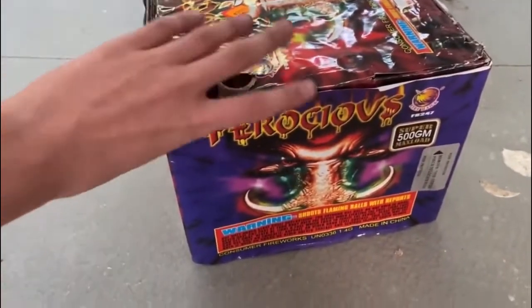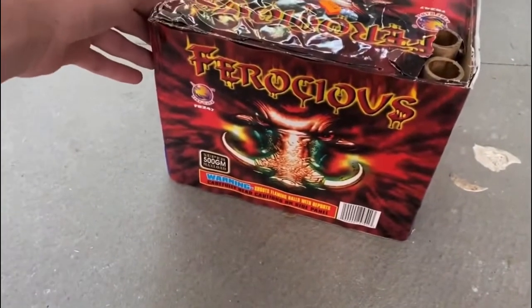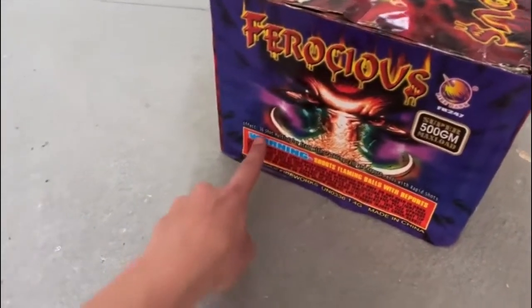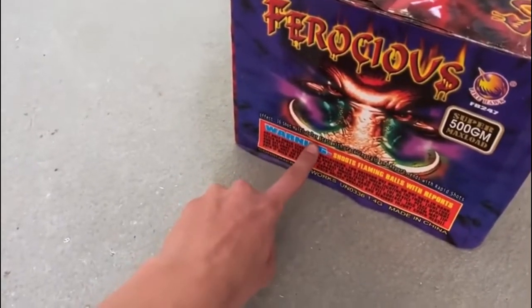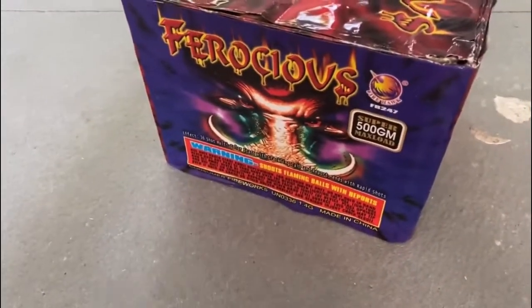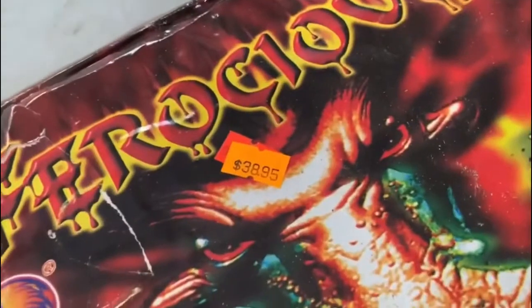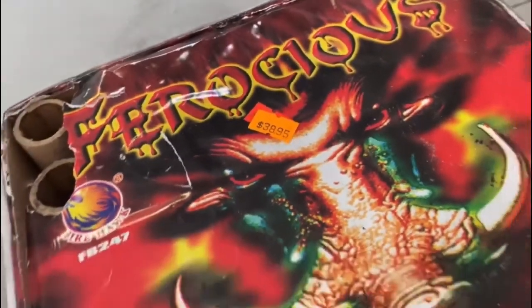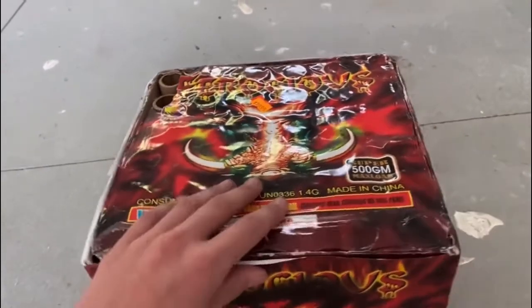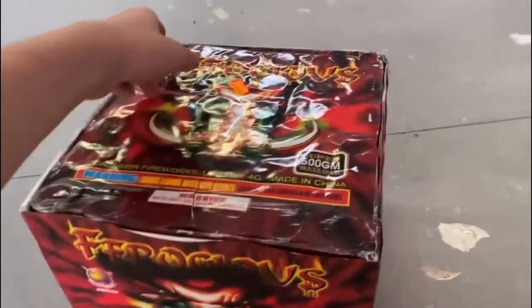There's the fuse right there. I believe this is 36 shots — yep, 36 shot multi-color stars with crackling trail and report, ends with rapid shots. This 500 gram cake was $38.95, so about $39 plus tax.